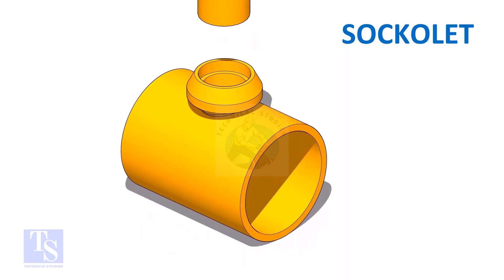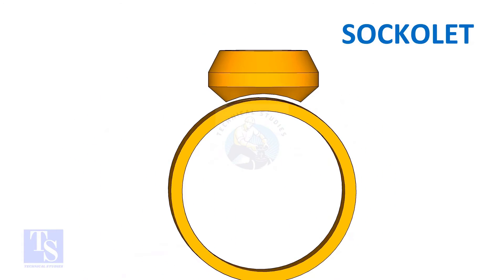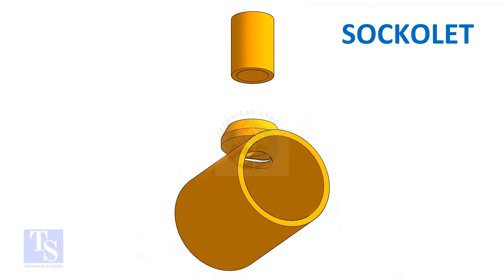On a soccolet, the joint that comes on the header is a butt weld, and the pipe to the soccolet joint is a fillet weld.